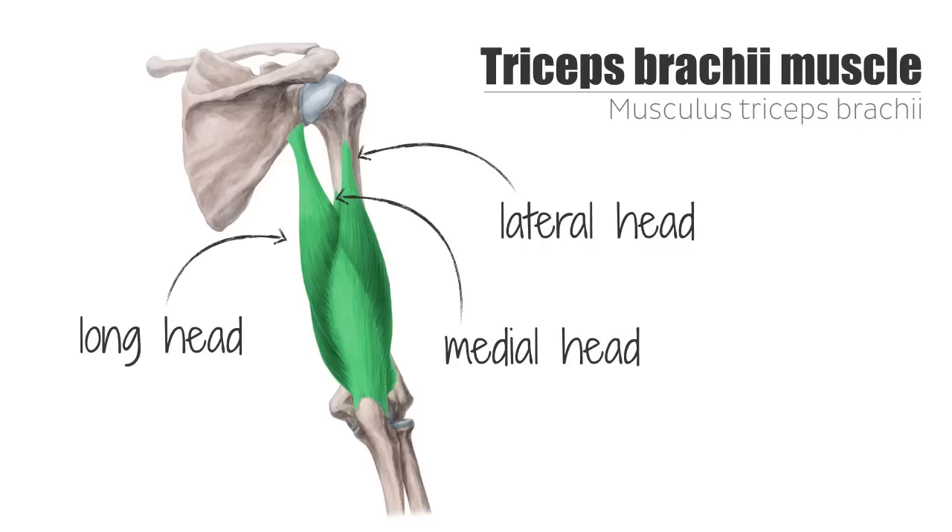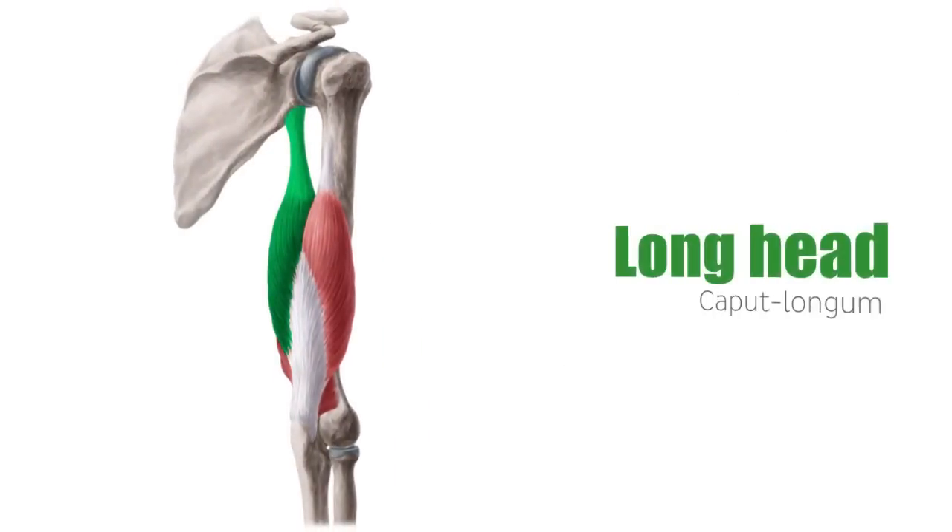Each one of these heads has a distinct origin, but they all combine distally into a thick tendon that connects it all together to the joint and fascia in the elbow. The long head, which you see highlighted in green, originates in the infraglenoid tubercle of the scapula on the lateral border of that bone.